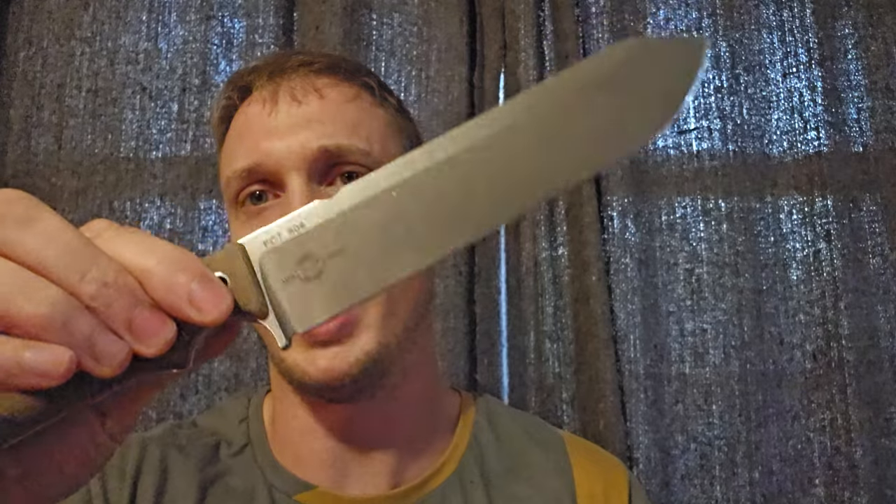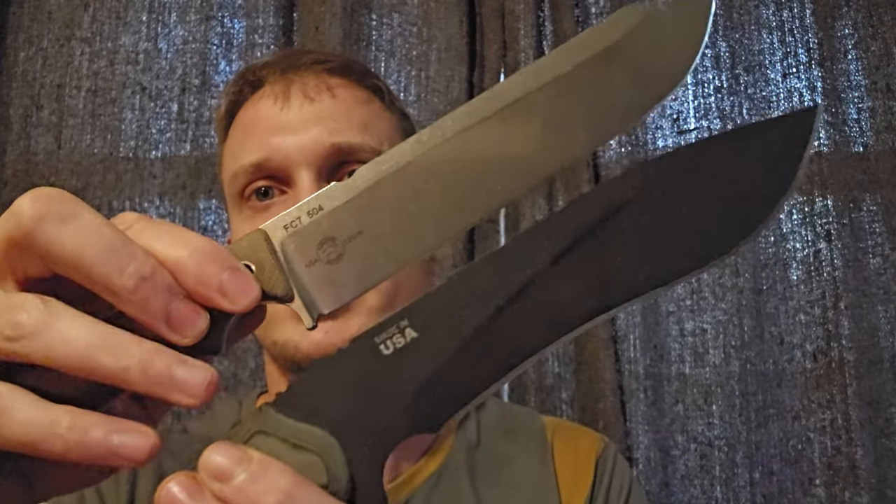The problem is that as you're looking at these specs for these knives, this behind the edge thickness — which is the absolute most important measurement on the entire knife — is not there. To give a quick example: this is a White River Knife and Tool FC7, and this is a Topps Dart.